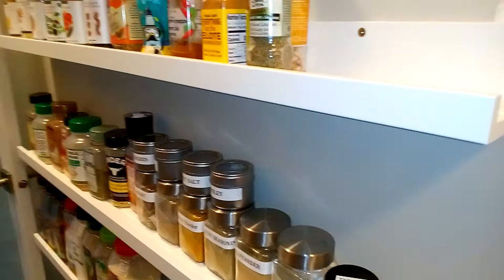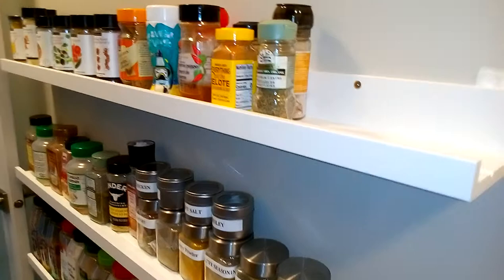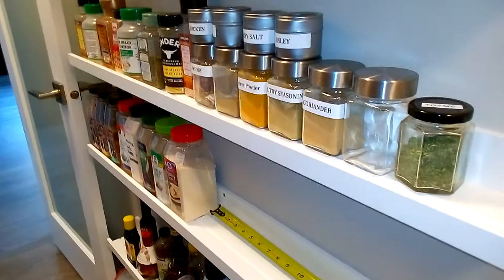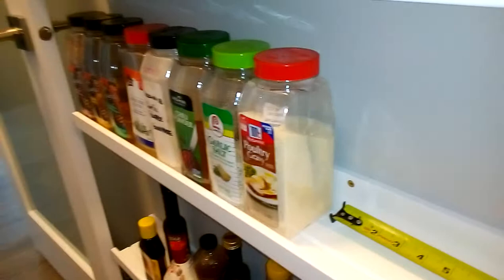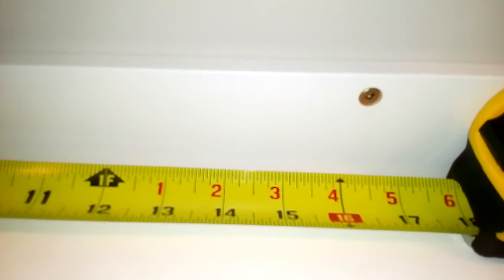These IKEA shelves were bought in Vancouver for $9.99. They're 48 inches long and work really well for spices, especially the Costco spices. The holes, as you can see, are approximately 16 and 3/8 inches apart on center.